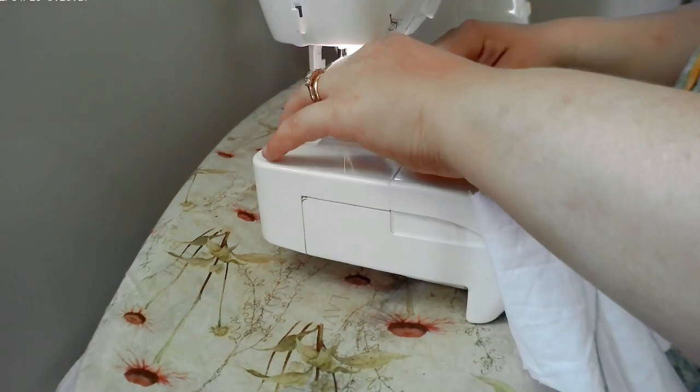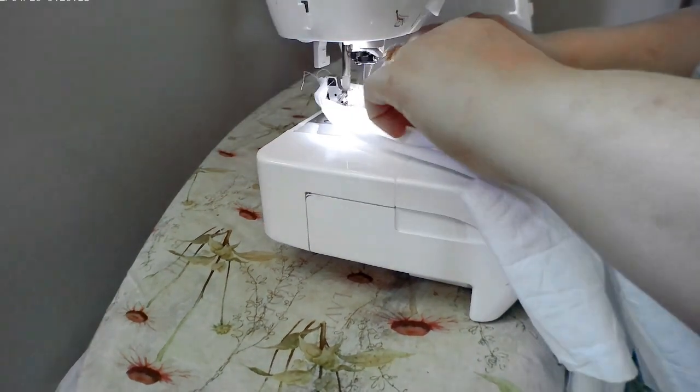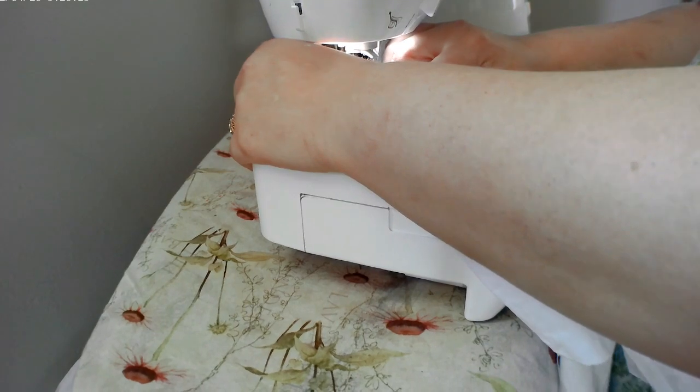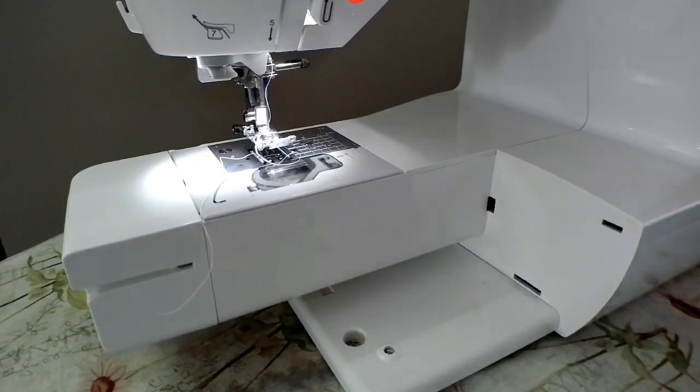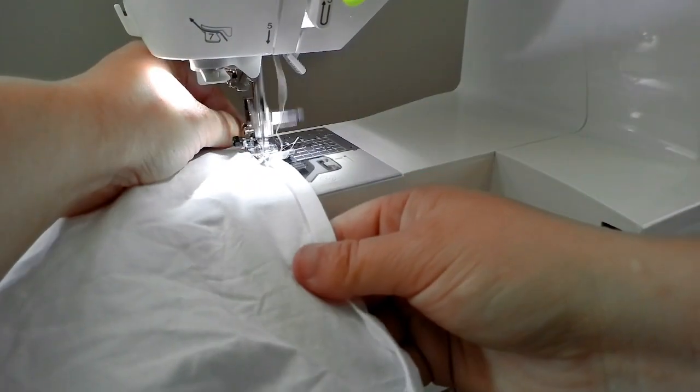I can sew in the car — sewing anyway. I'm going to sew in the car. Let's go ahead and hem them.